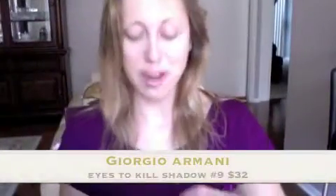I'm going to start off with my trusty Eyes to Kill. This is Giorgio Armani Beauty. L'Oreal makes a less expensive version. I'm going to take this all the way up to the brows. So that's step one.